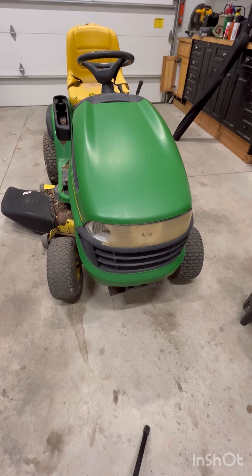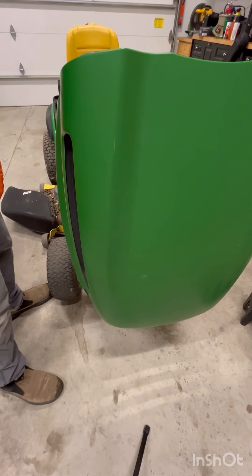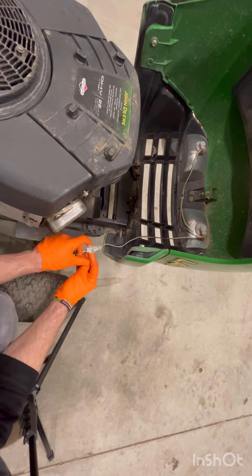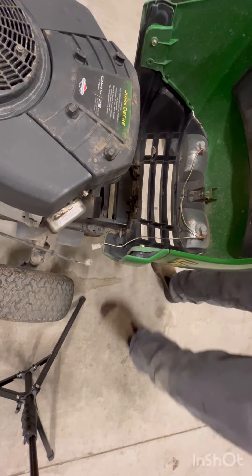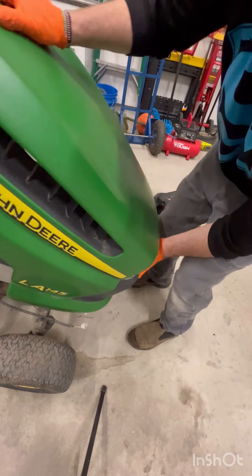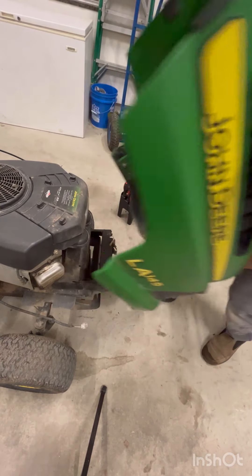Hey gang, today I'm going to show you how to set the valves on a V-twin Briggs & Stratton. So if you have a lawnmower like this, you need to get this hood off. First thing you need to do is unplug your lights — just pinch right here and pull out. Then to take off the hood, just tip it back, lift up and out.